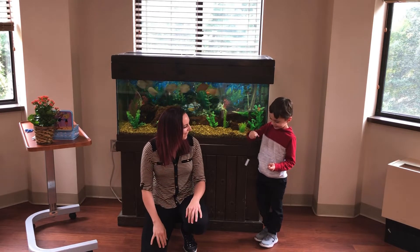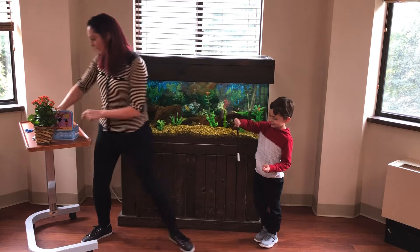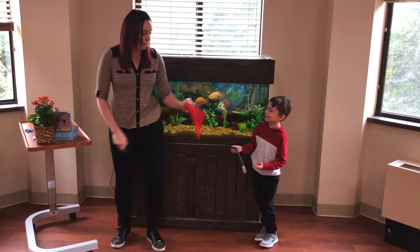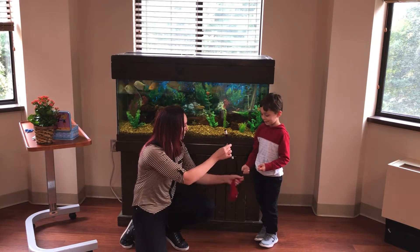What happened? Okay, you know what? It's okay. I've got a backup. My backup happens to be inside of this silk. There we go. Here's the backup.